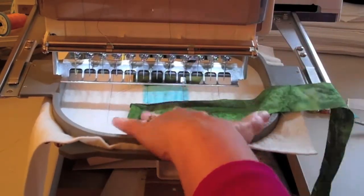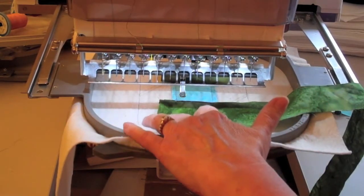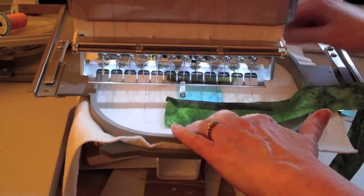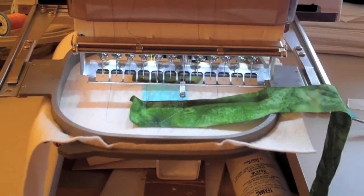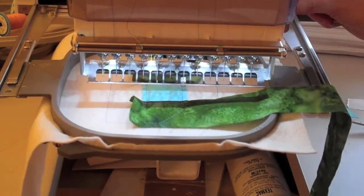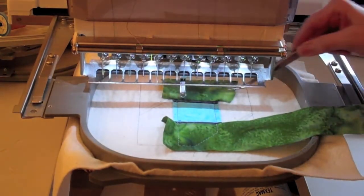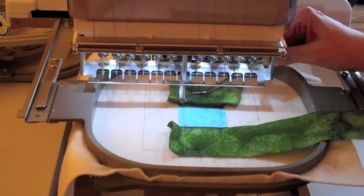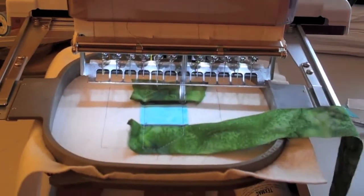For step nine, you can flip your fabric three right side up, put water soluble thread in the needle only, and the machine will stitch a tack down. For step ten, it's going to do the tack down stitch up at the top again using the water soluble thread.